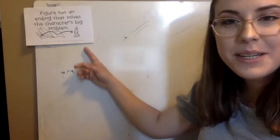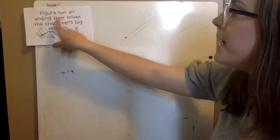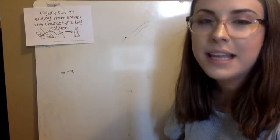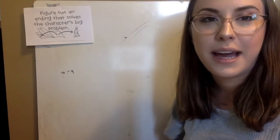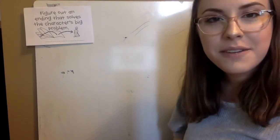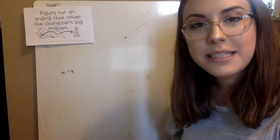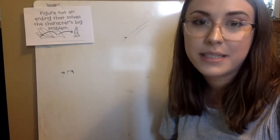Now we are going to be talking about endings. Figure out an ending that solves the character's big problem — that is the most important part of the ending. In comparison to persuasive speeches where we needed to make sure we explained everything we had just talked about, an ending for a fairy tale is much different. Instead we need to put an ending to the story, and a lot of times this means there is a moral or a lesson in the story that is being taught.